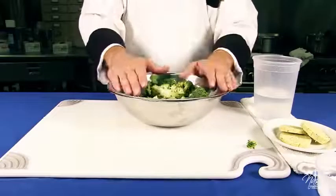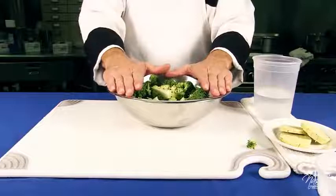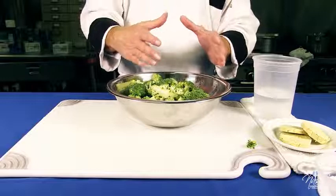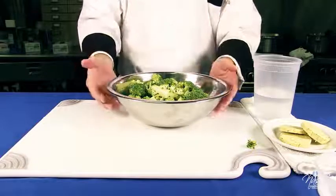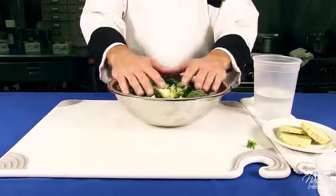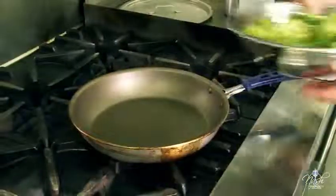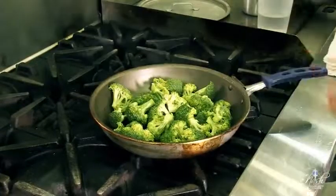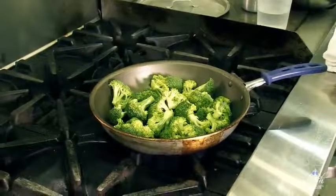We're going to pan steam the broccoli using two techniques — steaming and in the pan, not in a steamer. We're going to go ahead and place the broccoli in a sauté pan. Place your broccoli in the pan and turn it to high heat.